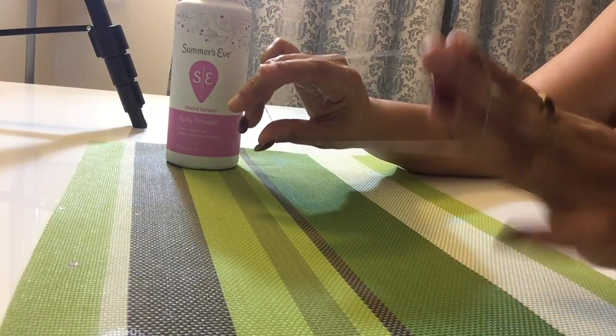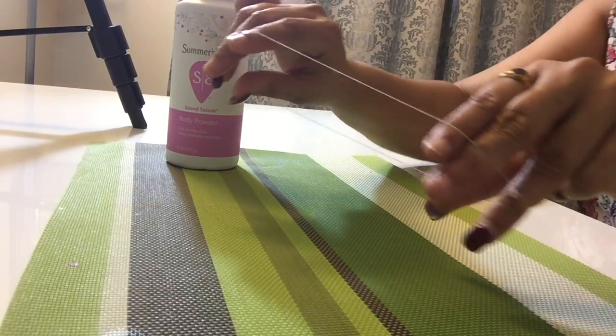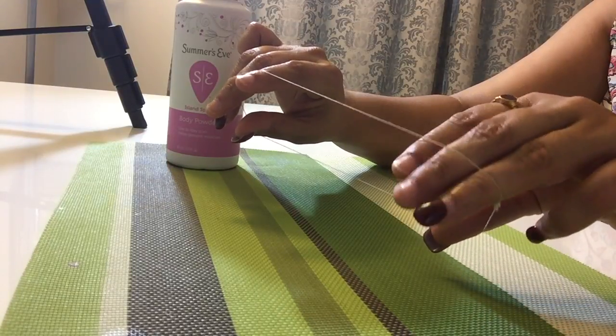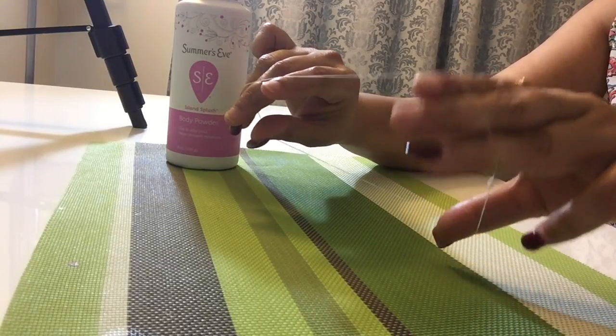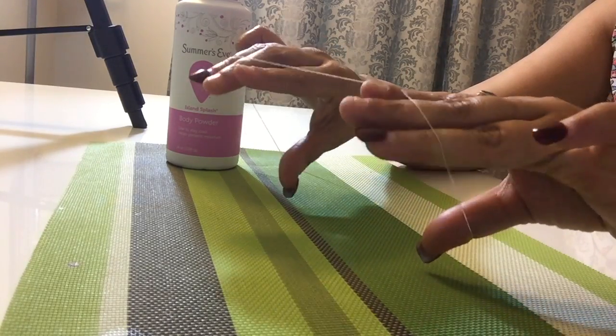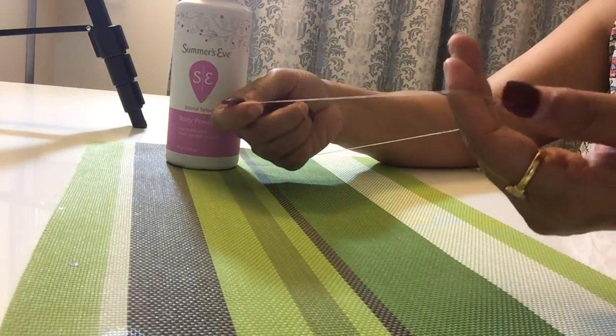With the other hand also, I'm going to take my three fingers and my thumb and start opening and closing my fingers. Start practicing — do it a couple of times and you'll get a hang of it.